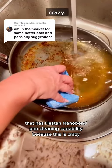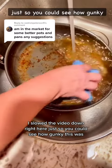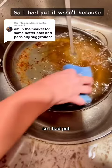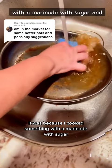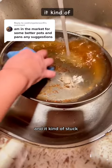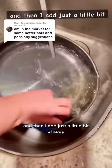This is crazy — I slowed the video down right here just so you could see how gunky this was. It wasn't because it didn't release; it was because I cooked something with a marinade with sugar and then it kind of stuck.